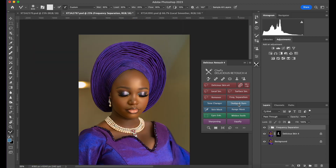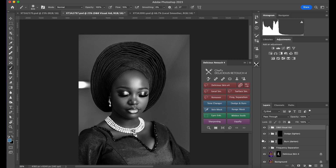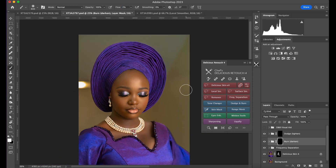We went from this to this. Now let's do a little bit of contour and highlight — come to dodge and burn, press OK. The good thing about this is it gives you a visual aid; you can click to see where you can darken or brighten. I'll do the global dodge and burn — click on this, go to burn, bring these out.